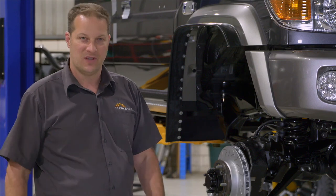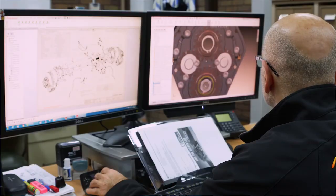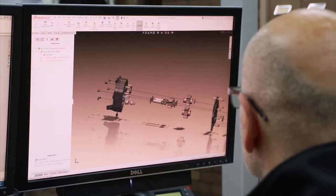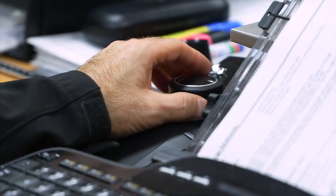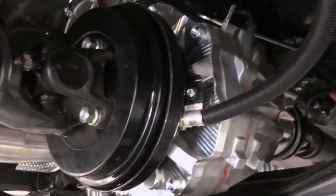The handbrake for the 70 series has always been a major problem, so when we were going through the design of the portal axles for this vehicle we thought we'd go back and have a look to see if we could improve on it — and introduced a drum handbrake on the back of the transfer case.